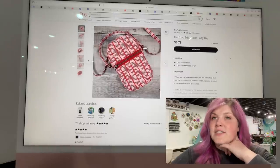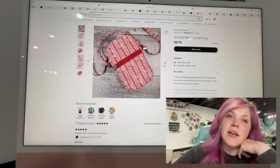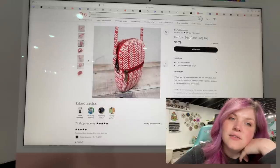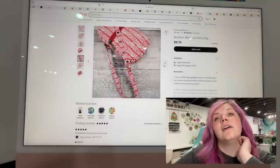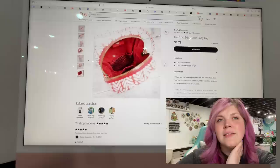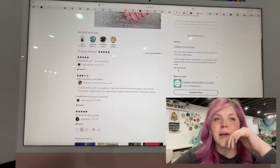This next one is from the Folk Art Factory. This is the Brooklyn Mini Crossbody Bag — it's so cute. It's just a little round cell phone bag with a front zipper pocket. It looks like it's finished with binding. This looks like a really easy, simple bag.